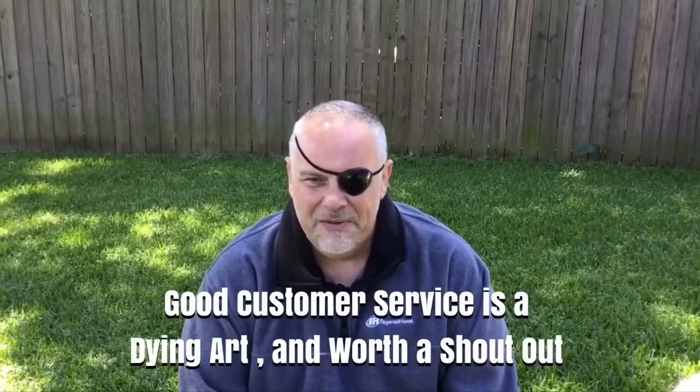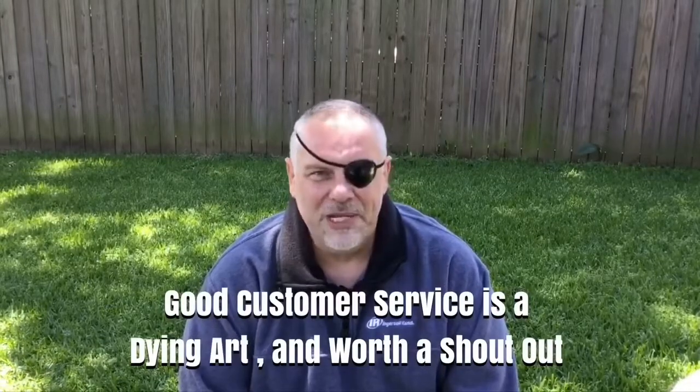Everybody I know that's bought an Edgun from him raves about the service he gives. He does little nice things — like when he says he'll contact you tomorrow, he actually contacts you tomorrow. When he says he has it in stock and it'll ship tomorrow, you get a tracking number. Not like some other companies where you pay on Wednesday with extra shipping and it doesn't go out until the following Tuesday. It's really great to deal with somebody that puts customer service as a priority. I've been 100% satisfied every single time I've dealt with him.